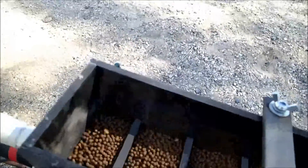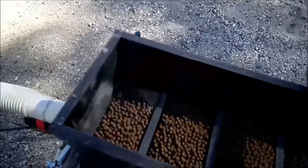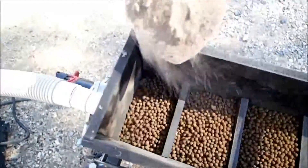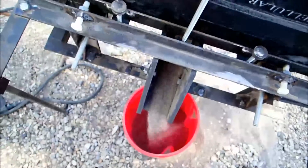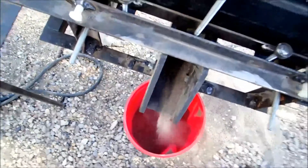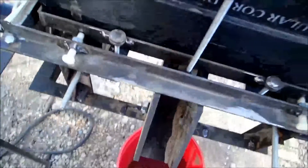Well, if you watch this you'll see this idea didn't work. You can see the sand just goes right through the screen. It comes out the discharge down here.